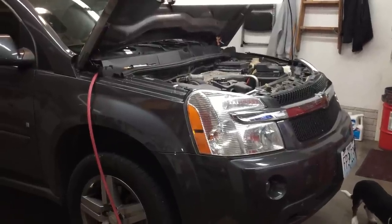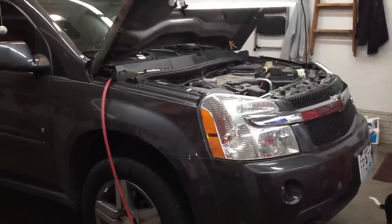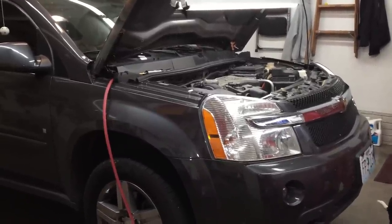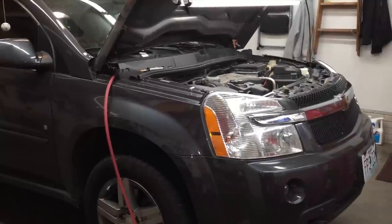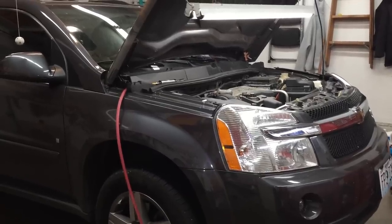This is my daughter-in-law's 2008 Chevy Equinox with a 3.4 liter V6 engine. I'm going to show you how to replace the water pump on it. It's fairly easy and I'll show you a few little tips and tricks that you might not know.